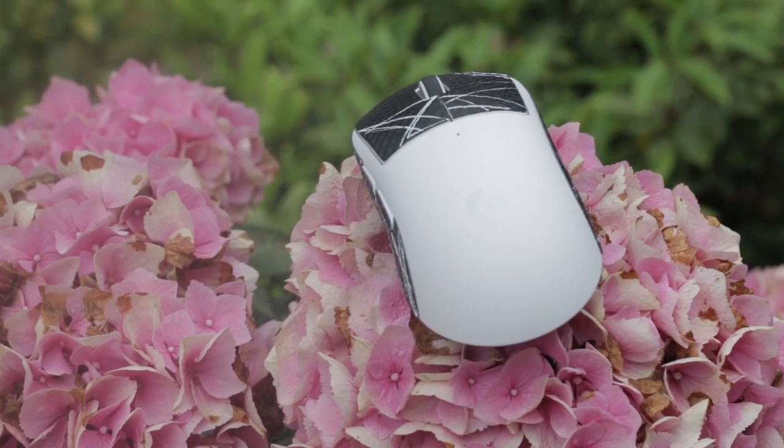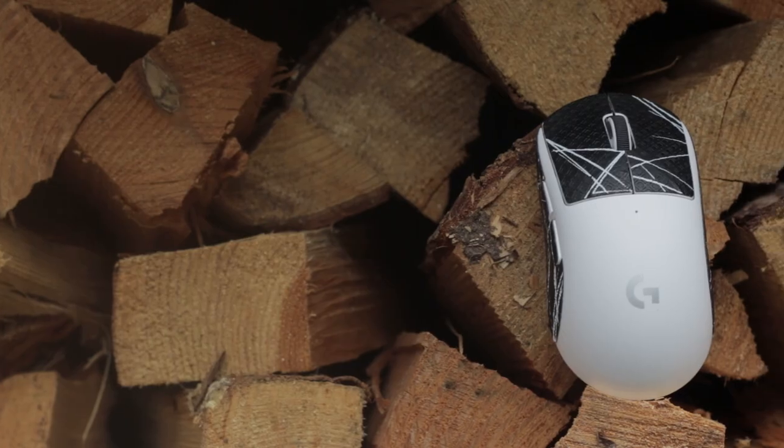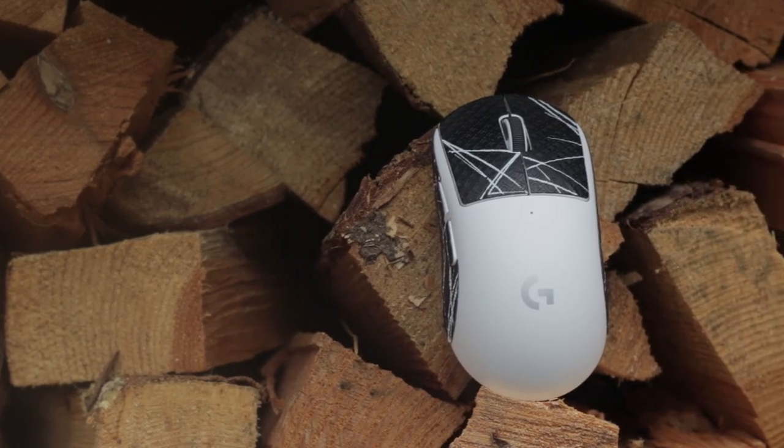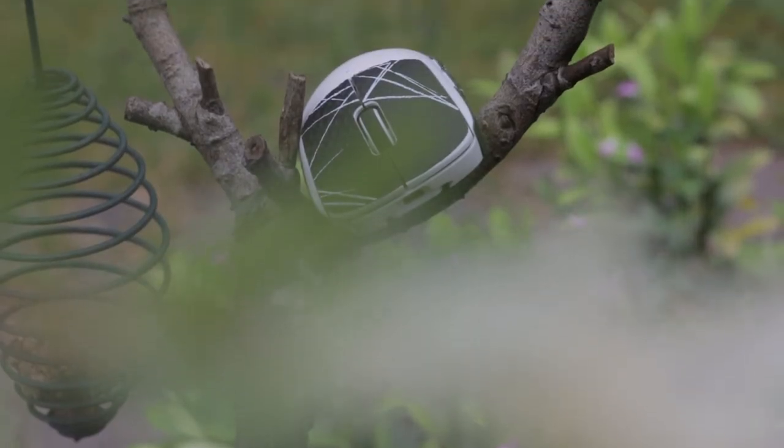This mouse released about half a year ago and is considered by many to be one of the best wireless gaming mice. I have mained this mouse for nearly six months now, so let me tell you how good this mouse actually is, what's wrong with it, and if it's worth the price.